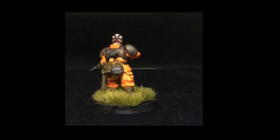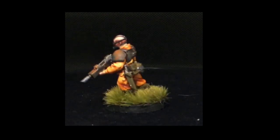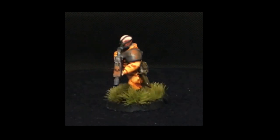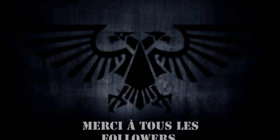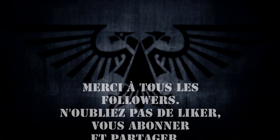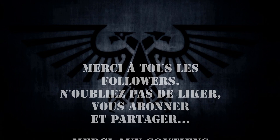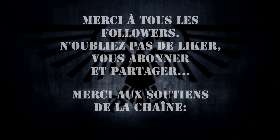Si vous avez suivi le tuto et que vous avez produit des figurines avec, envoyez-les sur le Facebook de la chaîne, on se fera un plaisir de les commenter. C'est la fin du deuxième numéro de Fast Attack, le tuto des escrocs. N'oubliez pas de liker, de vous abonner ou de partager la vidéo. On se retrouve très bientôt pour d'autres tutos escrocs. Parce que peindre bien, c'est bien — mais peindre plein, c'est beaucoup mieux.